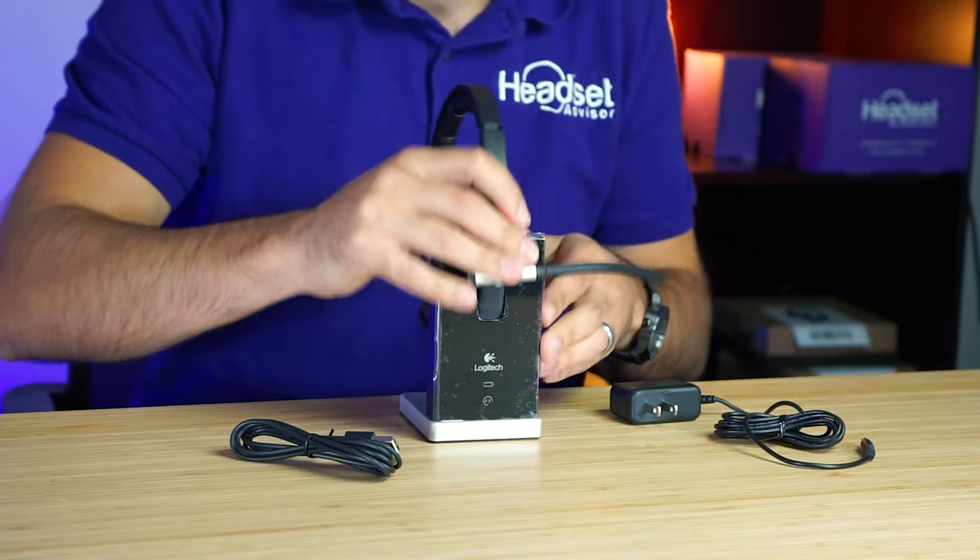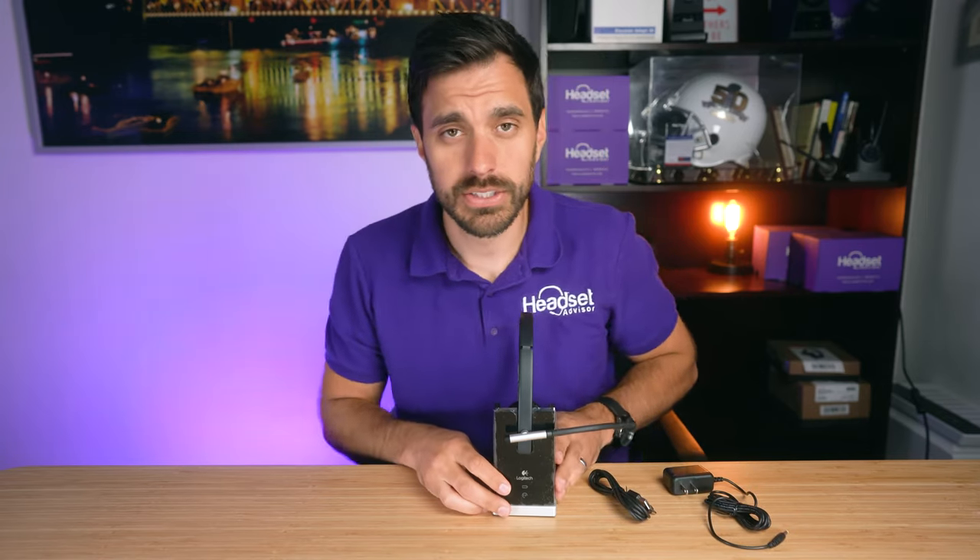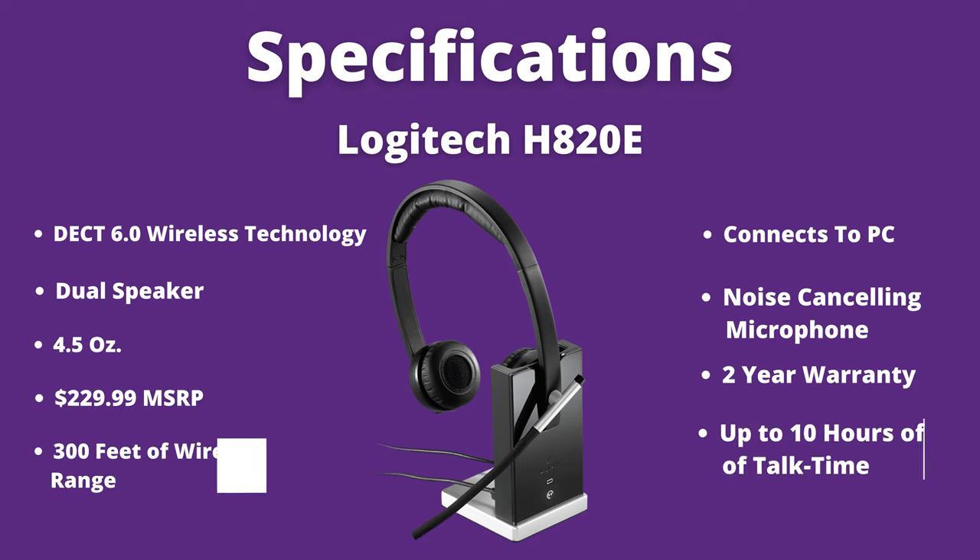Let's take a quick look at the specs. This is a DECT 6.0 wireless headset with PC-only connection via a USB 2.0 port. It's dual speaker with a noise cancelling microphone. The weight is 4.5 ounces, making it ultra lightweight for most dual speaker wireless headsets. The speaker size is a little smaller than comparable models, but you get a longer comfort level. It comes with a two year warranty.